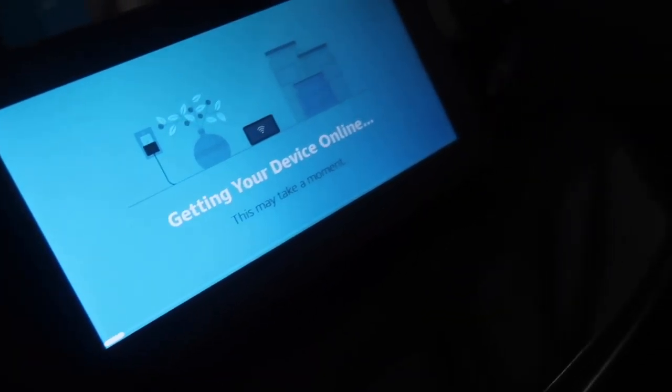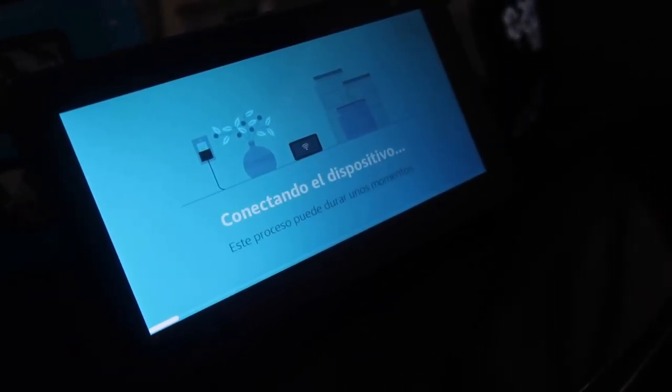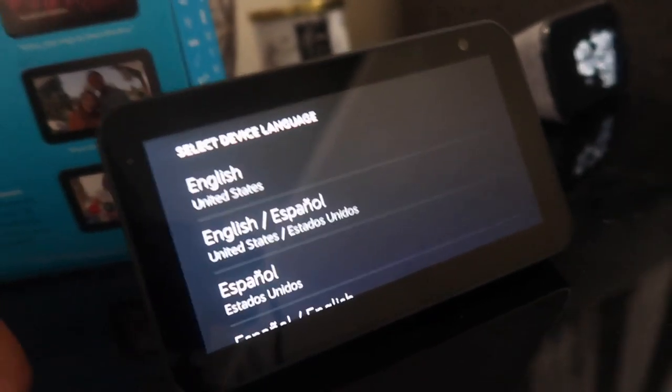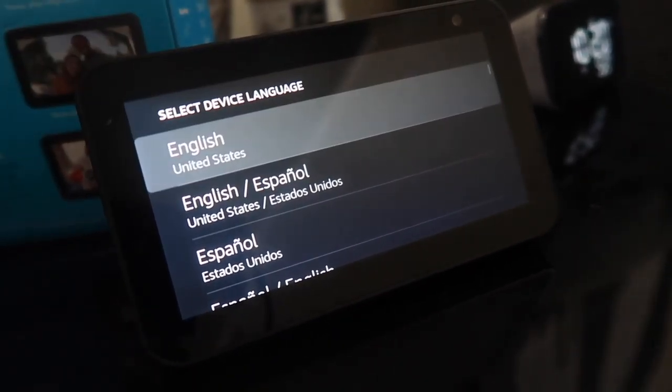So it's connecting our device to the internet — that's what it looks like. You can see down here it's loading. There we are. Now it's asking me to select the device language, so I'm going to select English.